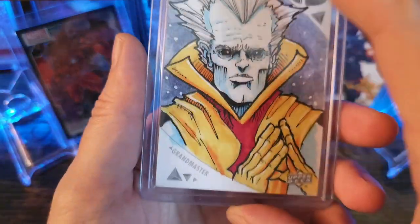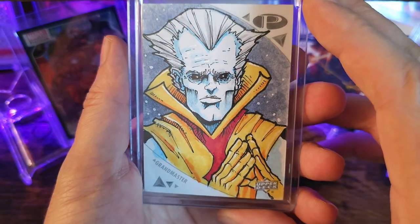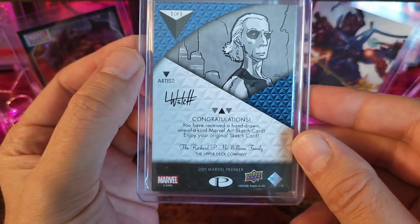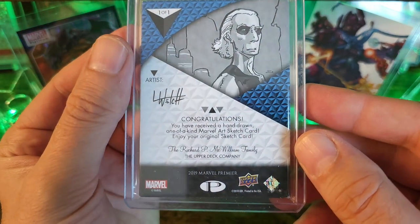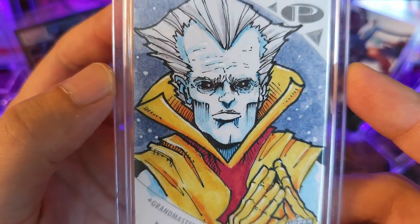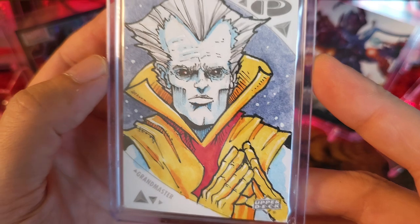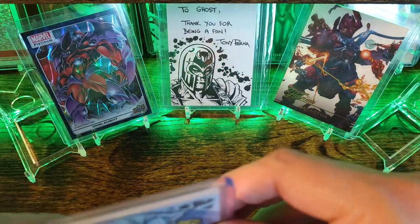Let's check out this next one. Looks like it's from Marvel Premiere — Luke Welch. That's freaking awesome, it's from the 2019 set. Pretty cool, let's definitely get this guy a spot.